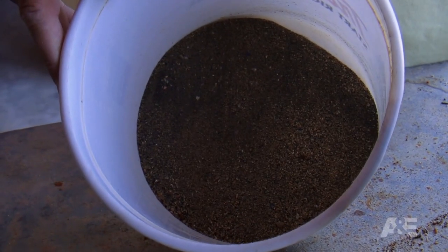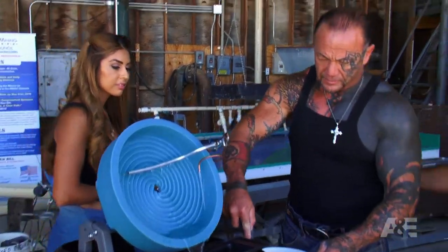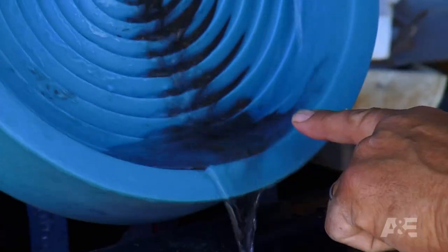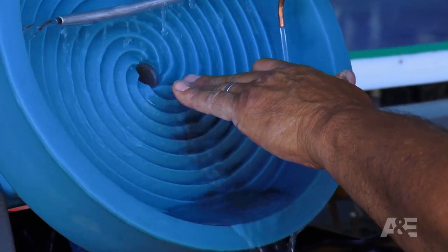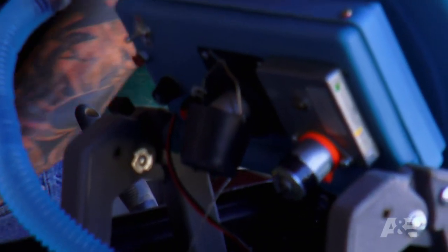We have our classified black sand. Gold runs with black sand — they happen to want to be together. A little bit of material at a time, you drop it right in here. You can see that the black sand is dropping off of the channels, but the object is for the gold to continue up the spiral.